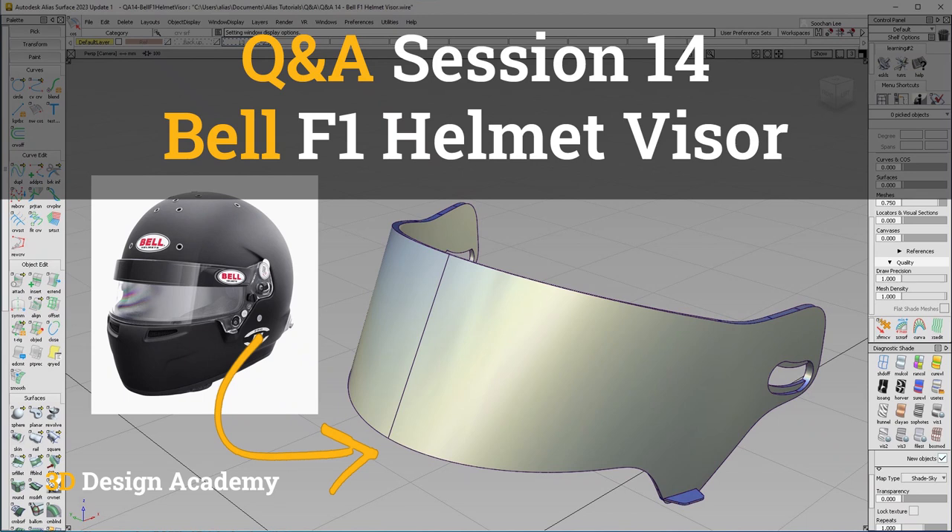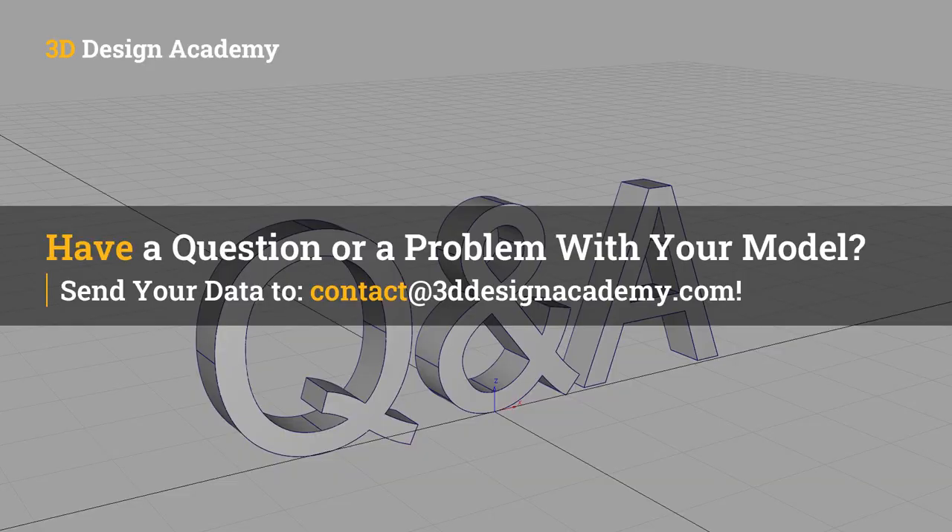Hello everyone, welcome to 3ddesignacademy.com and the 14th Q&A session. In this segment, I will attempt to solve various problems or questions that you guys might have in Alias. If you have a question or an area that's not working out, please feel free to send the model to contact at 3ddesignacademy.com.